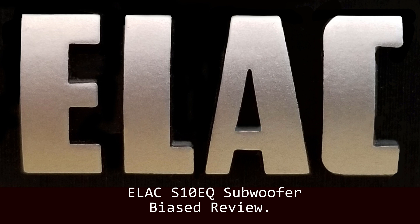Welcome to my review of the ELAC S10 EQ sub, and I would like to warn you that this will be very biased. I have owned the sub for almost two years now and it has been great — I really like it.